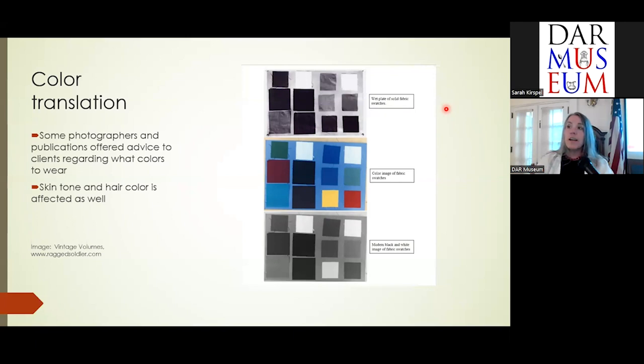This also affects hair and skin tone in photographs. If you have a ruddy complexion and you're sitting for a photo, you look very, very tan. There was advice given from photographers: for sitters with blonde hair, for example, to powder the blonde hair so it reads blonde and doesn't read black, giving a more realistic image of the individual.